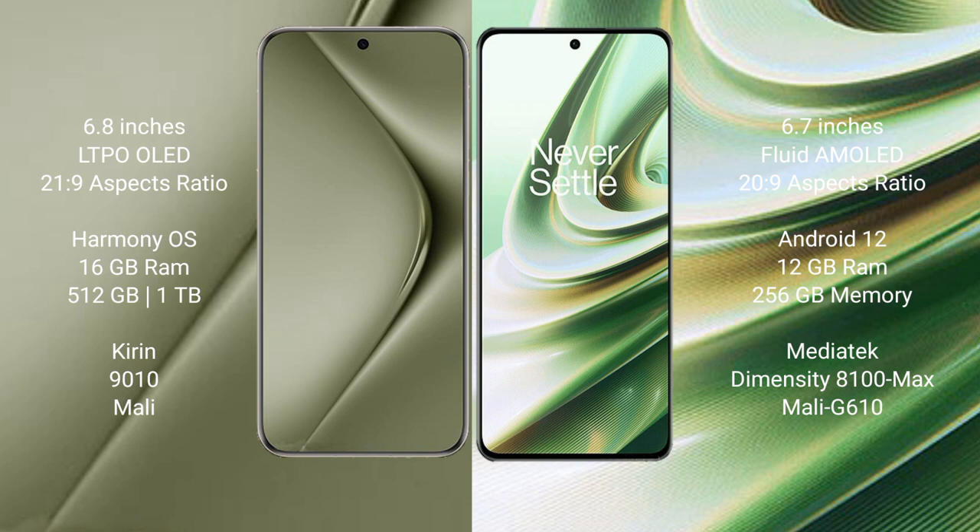Huawei Pura 70 Ultra runs on the HarmonyOS operating system. OnePlus 10R runs on the Android 12 operating system.